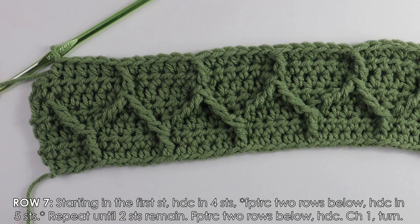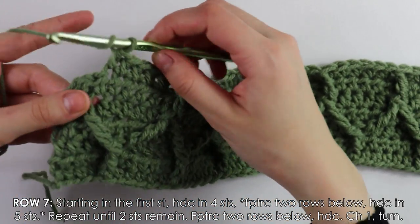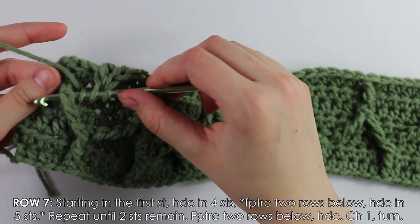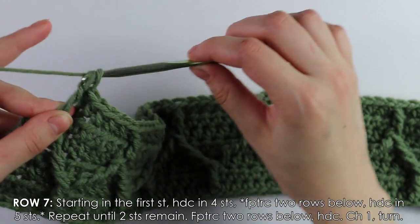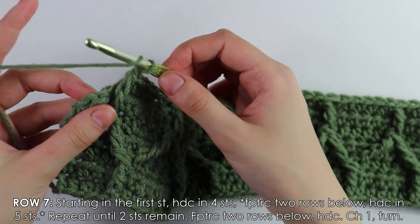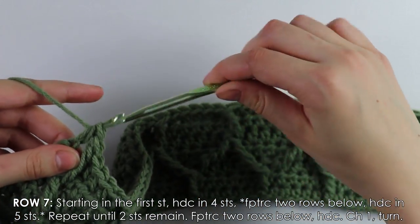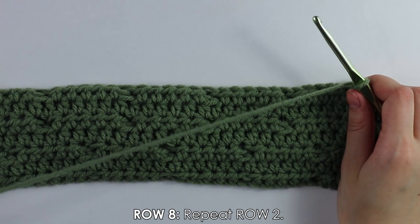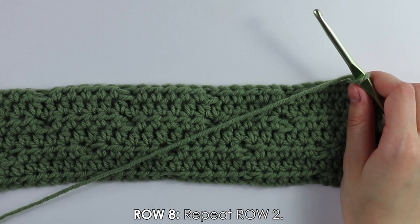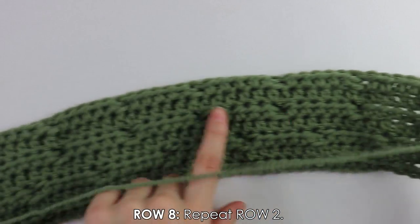Now I have two stitches at the end of row seven. Into the next stitch work one last double treble crochet, then into the last stitch work a simple double crochet. Chain one and turn your work. For row eight, we'll do another half double crochet row — I'll quickly work across and see you back.